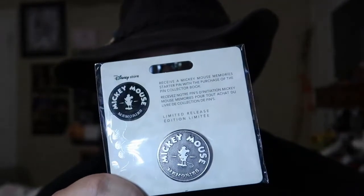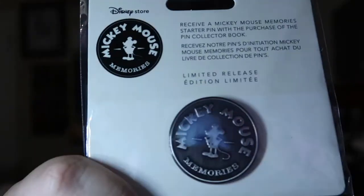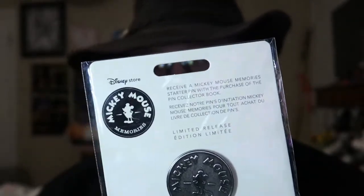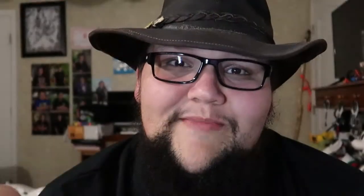This time around they weren't offering this last month, but this month they were offering a binder to store your pens in. The binder was $29.95. You did get a free pen with it. This pen basically says Mickey Mouse Memories, which is the stamp that's on all the limited release collection items. You can't buy this pen separately unless you buy the binder — they get just as many pens in the store as they do binders, so they go together.